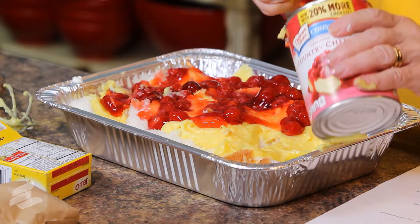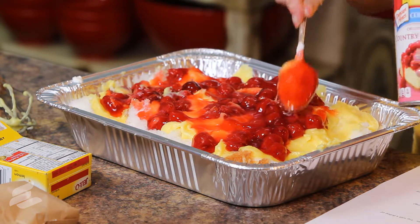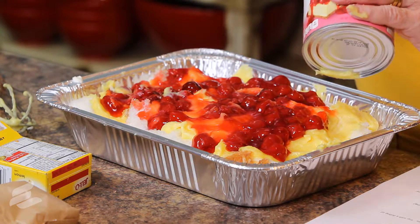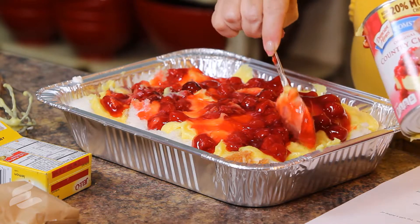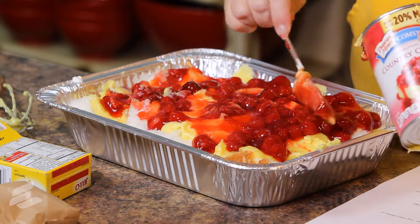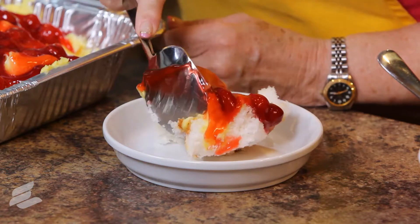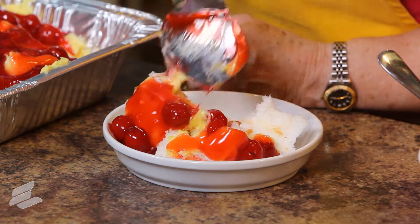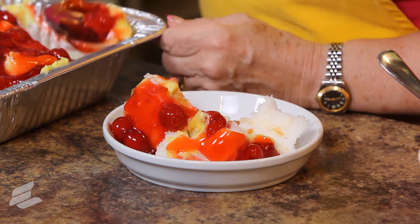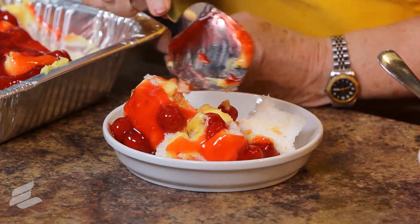We're just going to put this on top. I'm adding a can of cherry pie filling to the top of this. And you can see it's all ready to eat now. I'm going to dish some of this delicious stuff up. This can be a fairly healthy dessert if you use the sugar-free products.